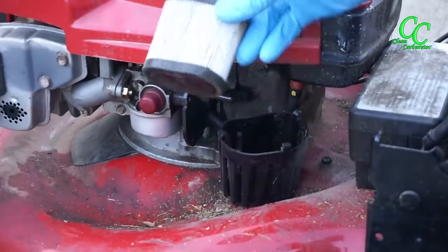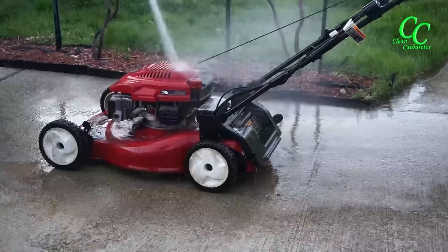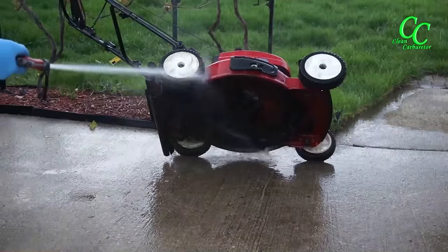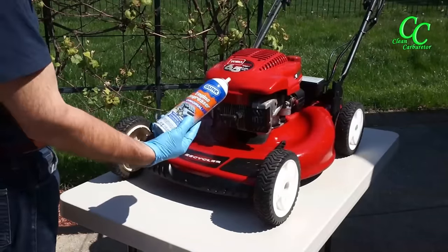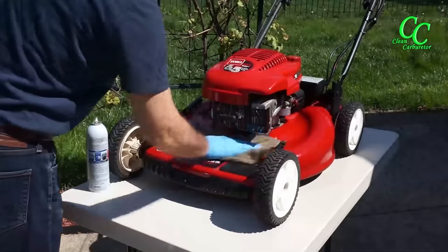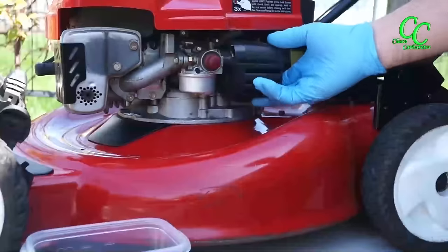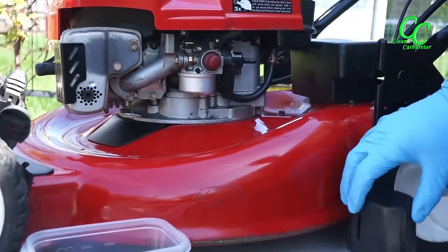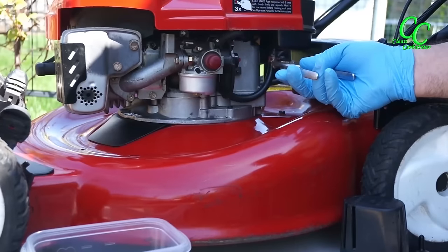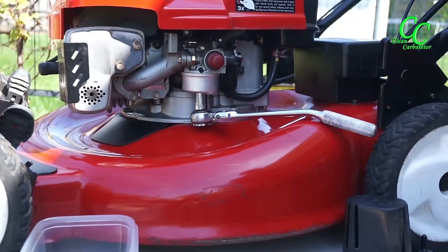For the water not to reach the inside of the engine, plug the throat of the carburetor, then install the air filter housing but not the air filter. Finish the cleaning with an engine degreaser — it's so much easier to work on a clean mower than on a dirty one.